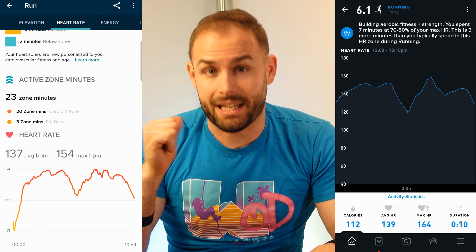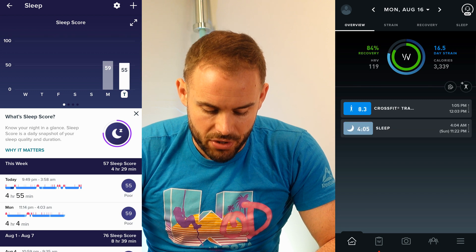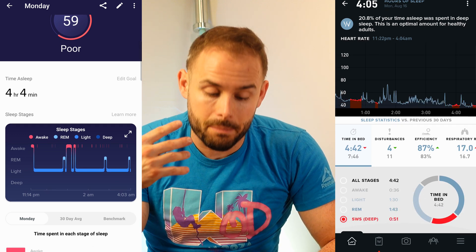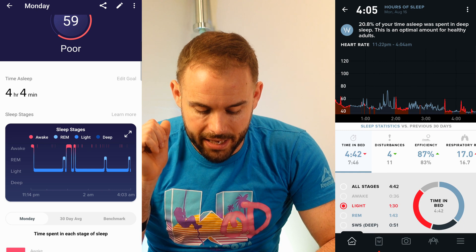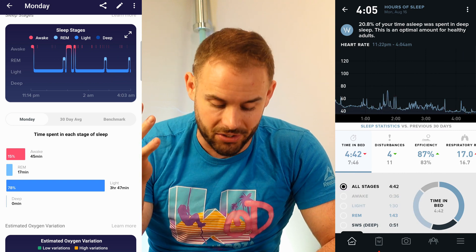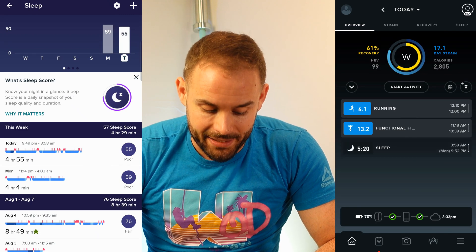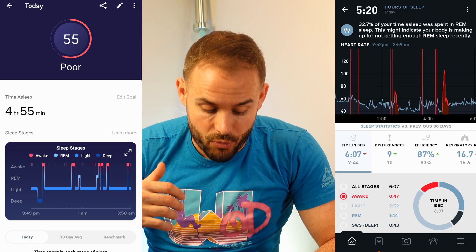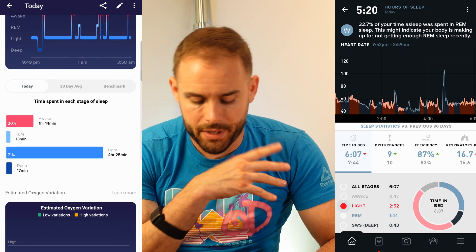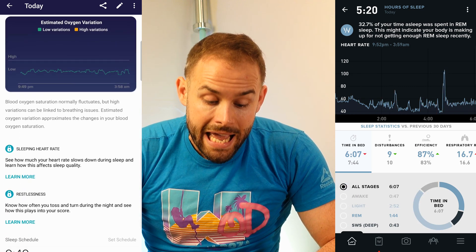Now let's get into the sleep scores. I forgot to update the band with the SPO2 sensing, but even without it, it was very accurate. On Monday I got four hours and four minutes of sleep — light and deep. It got my awake time pretty much on point. I'm a new dad, so the baby wakes up and I wake up. It did track deep, light, and REM, though it wasn't the most accurate with deep and REM.